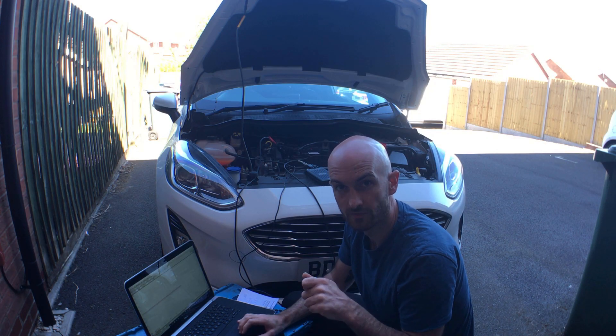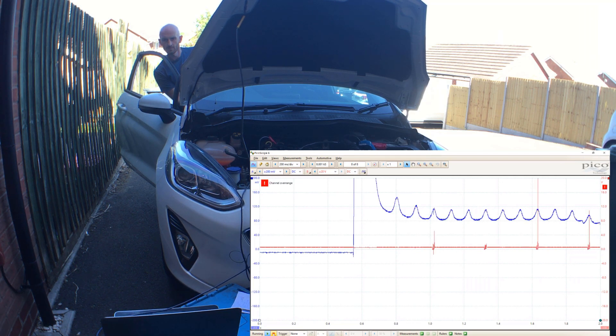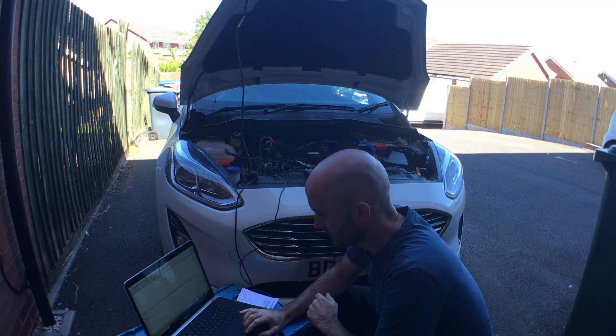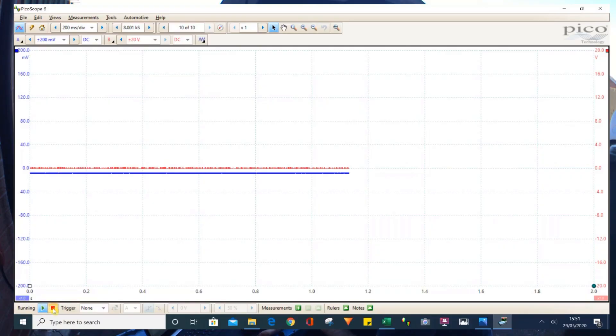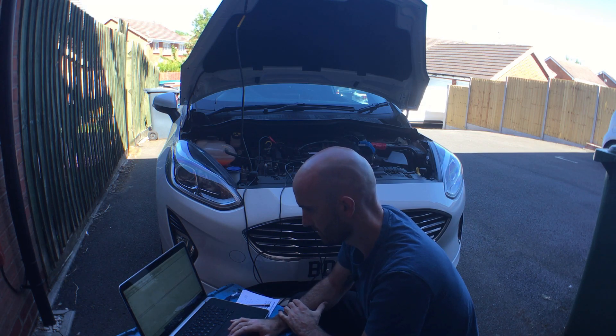Now we're going to crank it over for a second or two. Let's have a look at what we've got - we'll pause the scope to stop it from running and scroll back through to see the results.